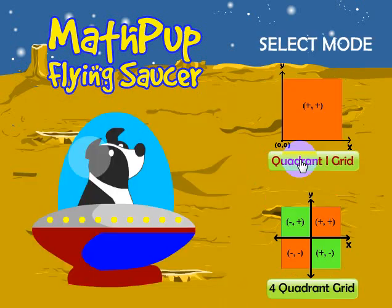Let's go ahead and click the start game and take a look at the game. This takes you to the sub-menu where you can choose to play in all four quadrants or quadrant one. So let's go ahead and click the quadrant one grid.